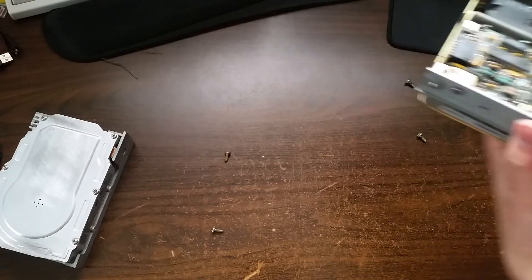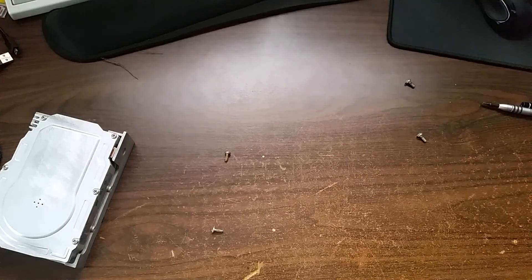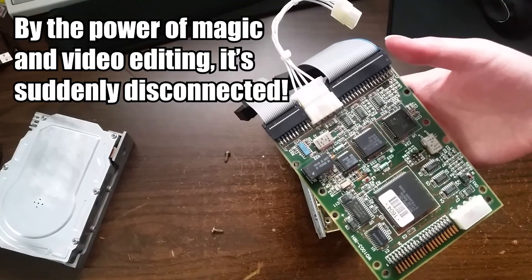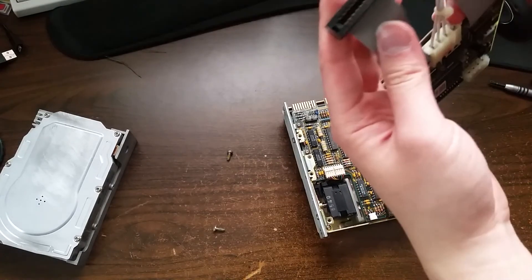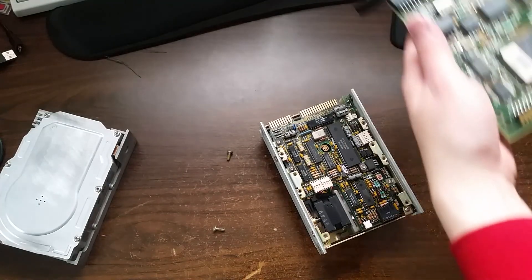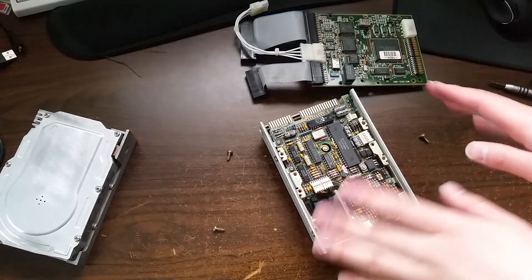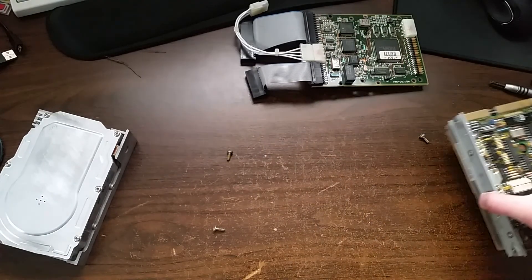These connectors are stuck too — not surprising considering they've been on this drive for who knows how many decades. There we go. So MFM on one end, which you can see right here, and IDE at the other end. You can also see the drive's own actual controller board underneath.